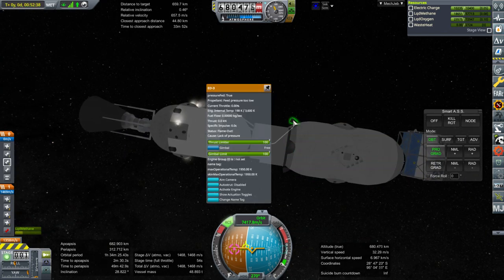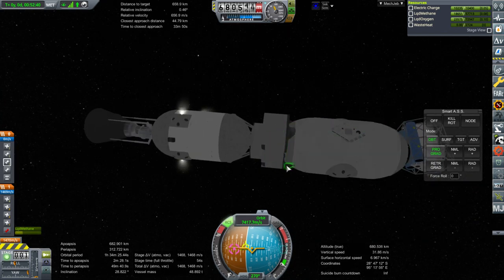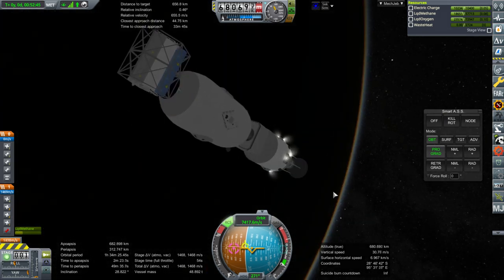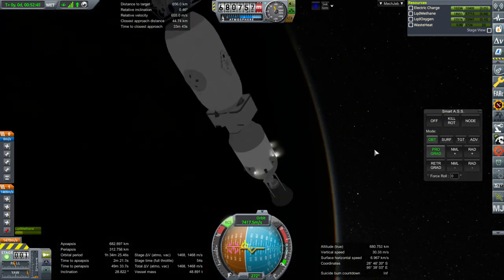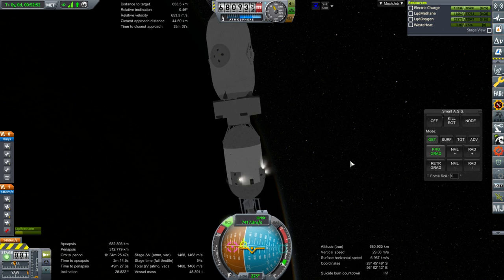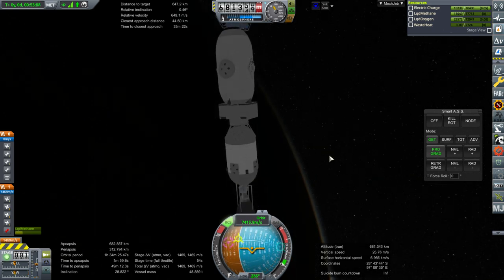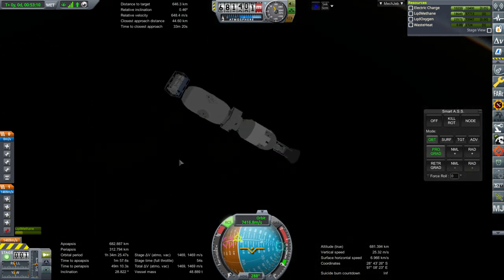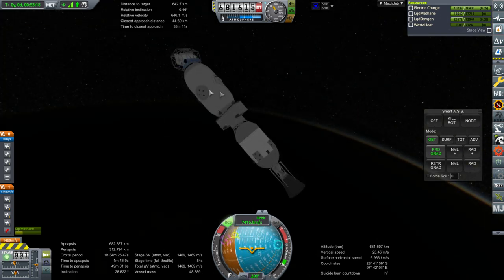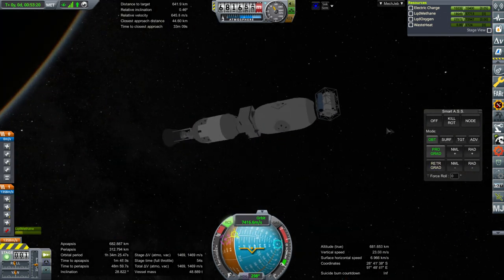It would have been nice to use the vernier engines for this bit but no such luck. We might have Kerbals grab those and just get rid of them. Depends if they work without the tugs attached at all. The truss is not very heavy, so the fact that it's lopsided a bit doesn't matter too much. I had to put it this way so that we could actually decouple it.